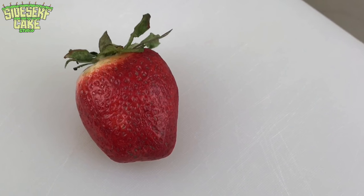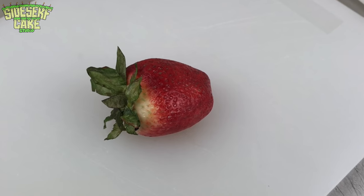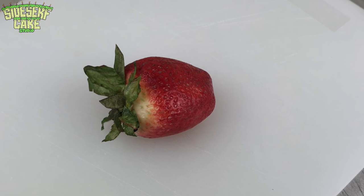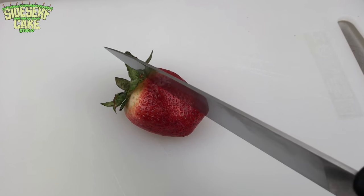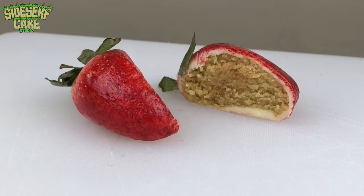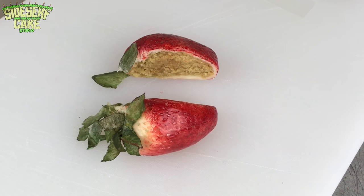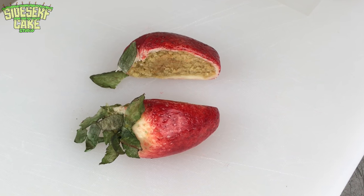And there you have it — a strawberry cake ball! It's a cake ball! Now let's cut it! Subscribe to this channel right now, I post a new realistic cake every week. And if you like my videos, let me know by liking them, starting with this one!